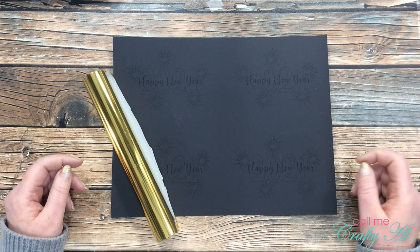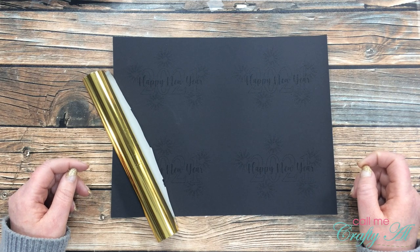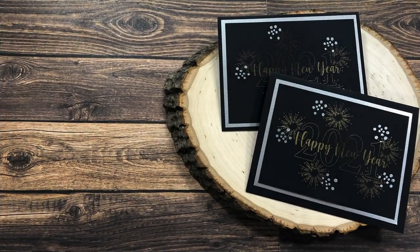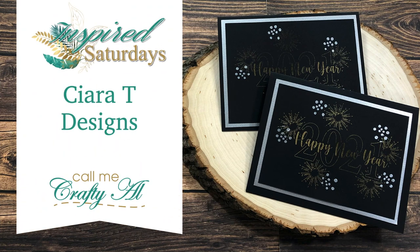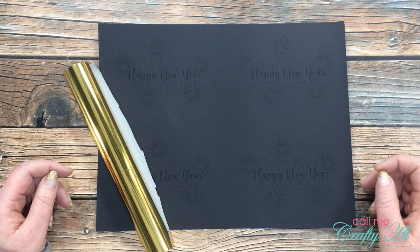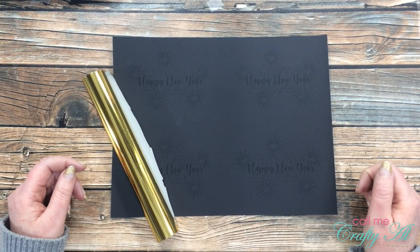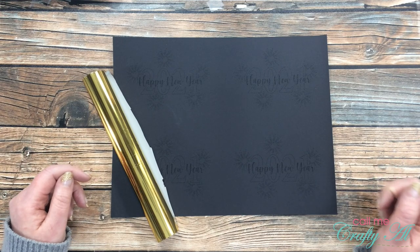Hello crafty friends, it's Alicia of the Call Me Crafty Owl YouTube channel and it is time for another Inspired Saturdays video. I hope you'll stick around, see who inspired me this week, and see what I'm going to create. Thank you so much for stopping by today. If this is your first time to my channel, I hope that by the end of this video you'll be inspired to click that subscribe button and ring that bell for notifications. If you're already a subscriber and regular viewer, welcome back — I'm so glad you're here.